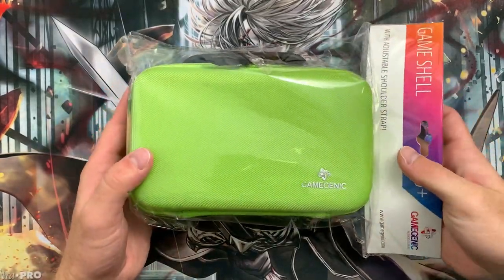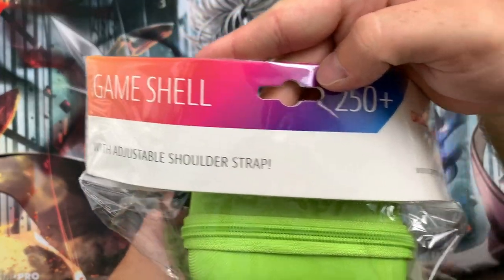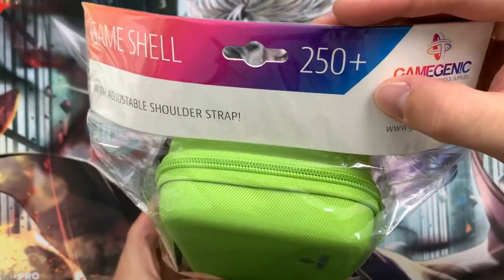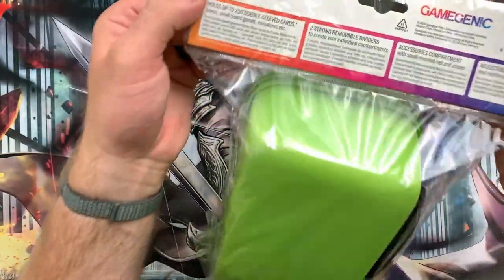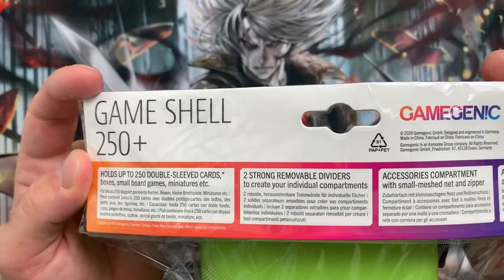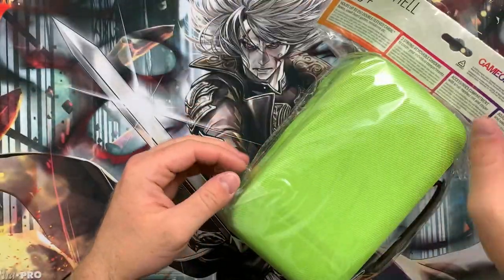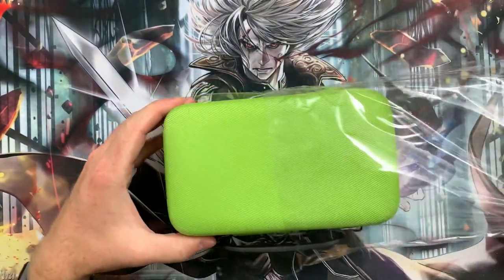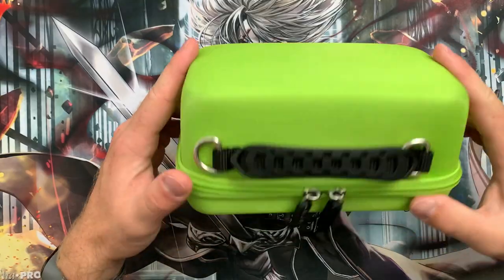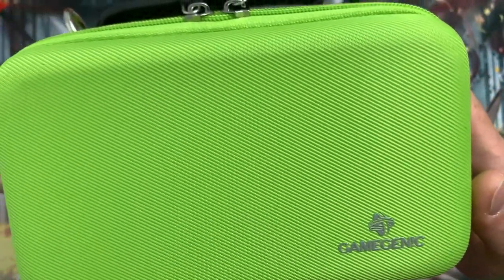Hello and welcome to another episode of Double Sleeve Reviews, a series of videos where we explore the world of TCG accessories to see what is worth buying and stocking on our website. Today we'll be taking a look at the Gamegenic 250 Game Shell, a new and unique product in the Gamegenic line, designed to carry up to 250 double sleeved cards, but can also be used to carry small games and miniatures outside of TCGs. In this review we'll only be looking at its use as a portable TCG deck box.